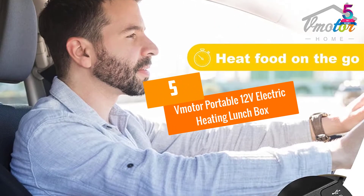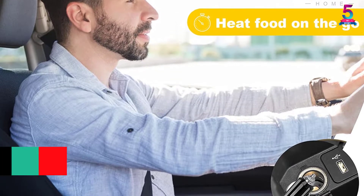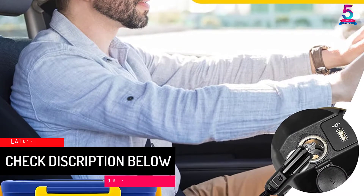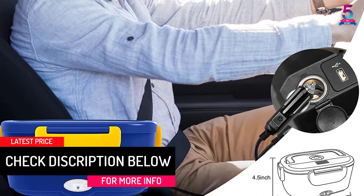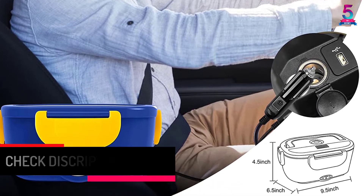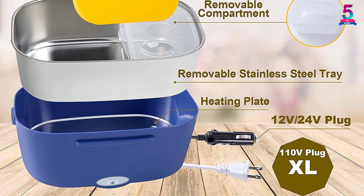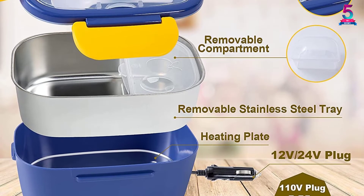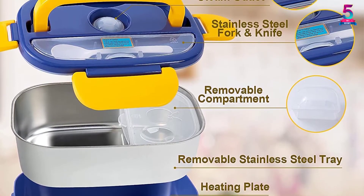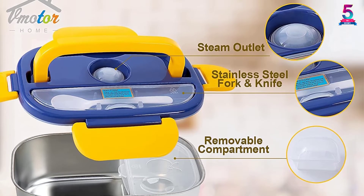At Number 5, the V-Motor Portable 12V Electric Heating Lunchbox. To make sure that you get the most out of this heated lunchbox, V-Motor includes a user manual with every purchase. Another item that comes with the lunchbox is a power cable for easy, convenient use. Simply plug it into any 12V socket and it is ready for use. The lunchbox comes with a one-year quality warranty that protects against defects and workmanship.